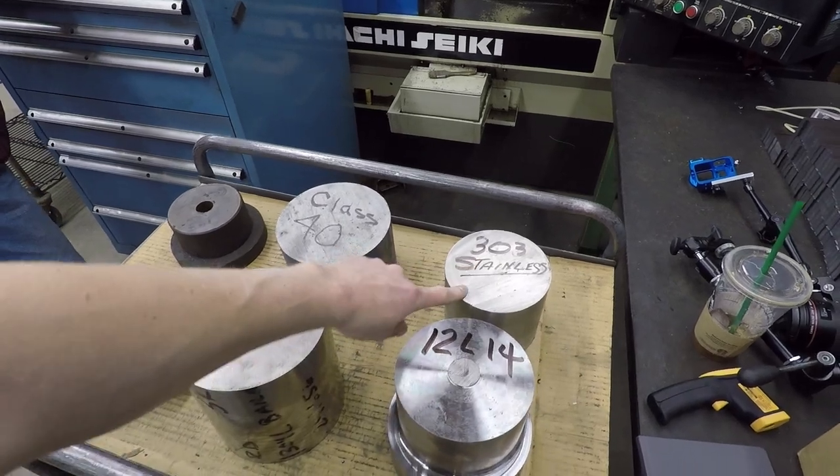303 is actually similar to 12L14 — it's a free-cutting stainless, so if you want something that's easy to machine, 303 will do it. But it's not very tough. 304 is diametrically opposed to that: not only is it corrosion resistant, but it's hard — hard to cut.